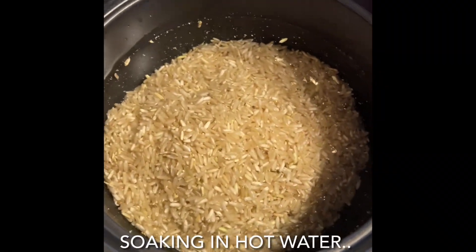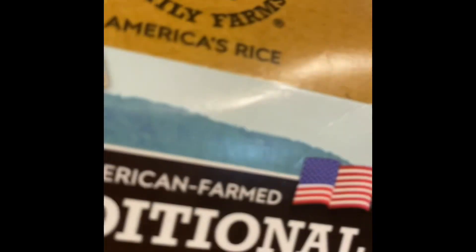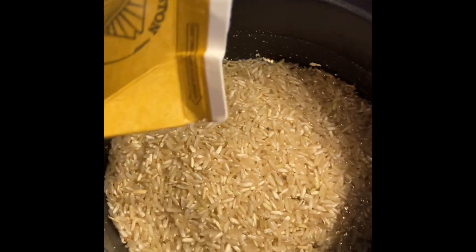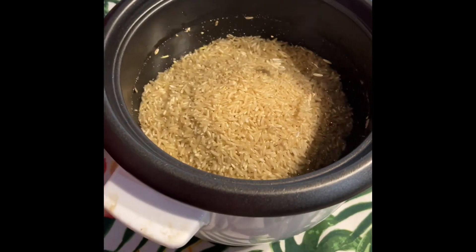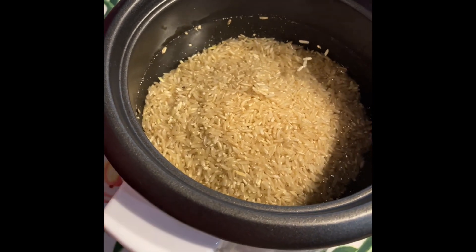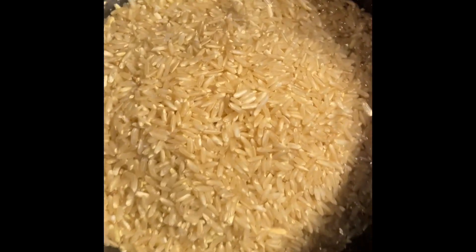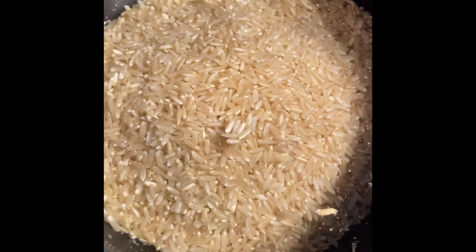I'm going to let my brownie soak with some hot water. I'm going to clean it all the better — my husband was supposed to clean this pot, this rice cooker — get all the germies away.